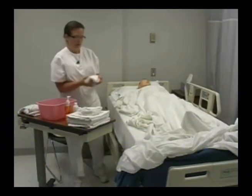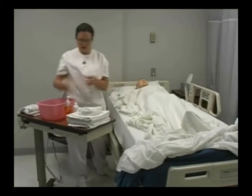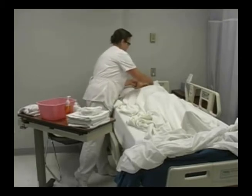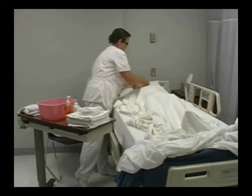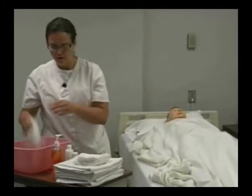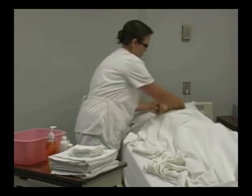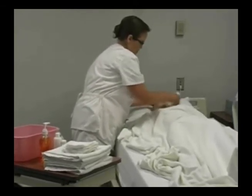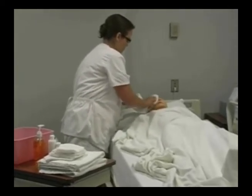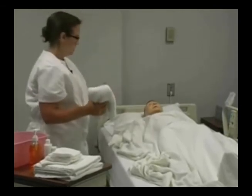I'm going to wet my washcloth and wash his eyes, advancing my washcloth. Then I'm going to apply some soap and wash his face, behind his ears, and his neck. Then I will rinse and pat dry. I'm going to be observing for any redness or irritation anywhere.